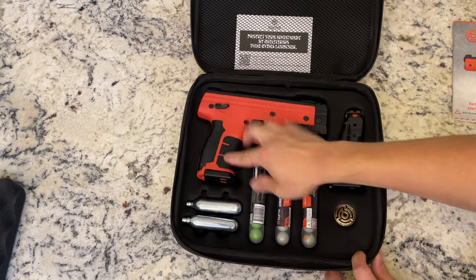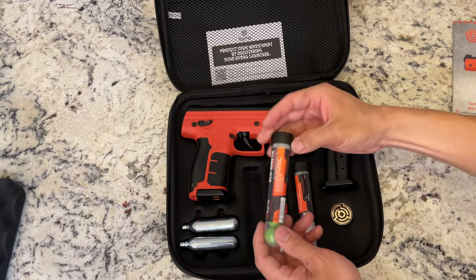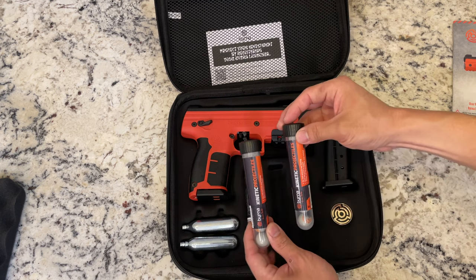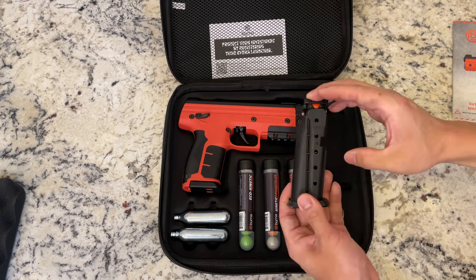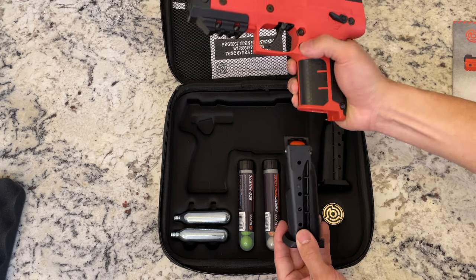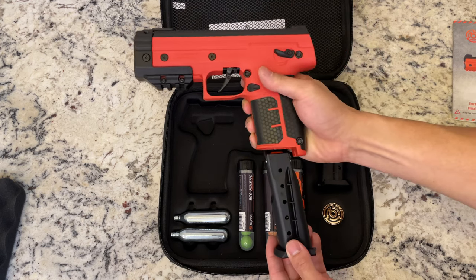Inside here we have two more CO2 canisters, as well as eco kinetic projectiles and regular kinetic projectiles. A magazine here as well as another magazine in the gun. You press this button right here to release the magazine.